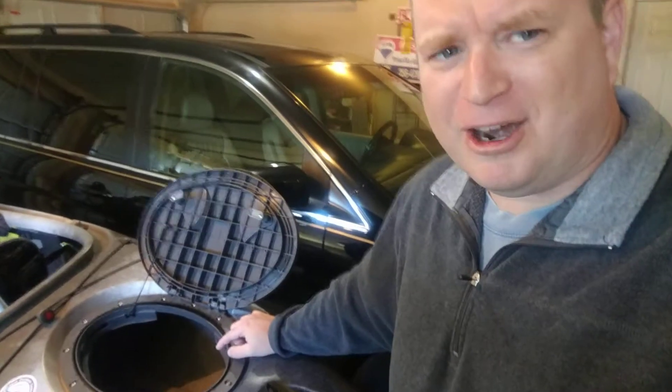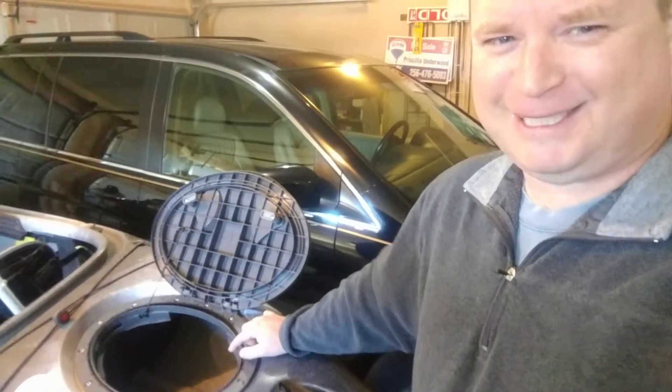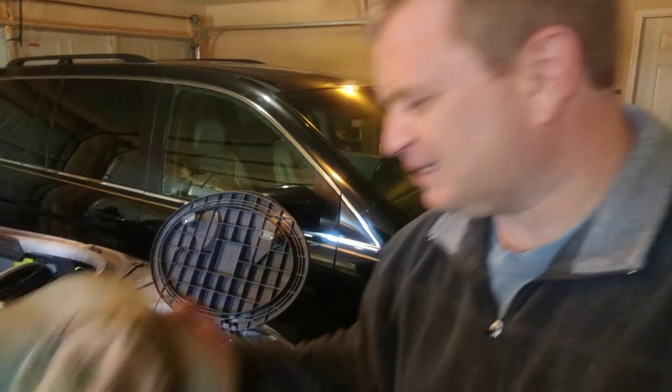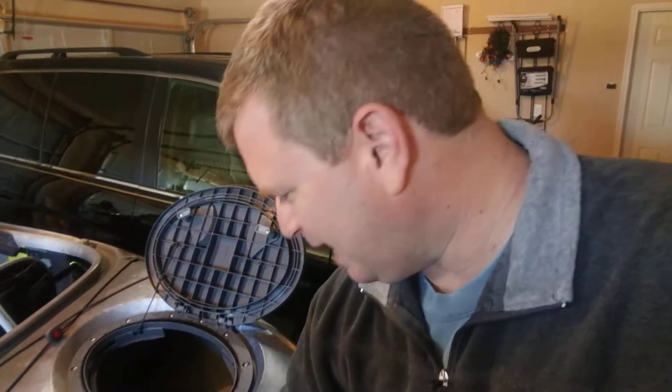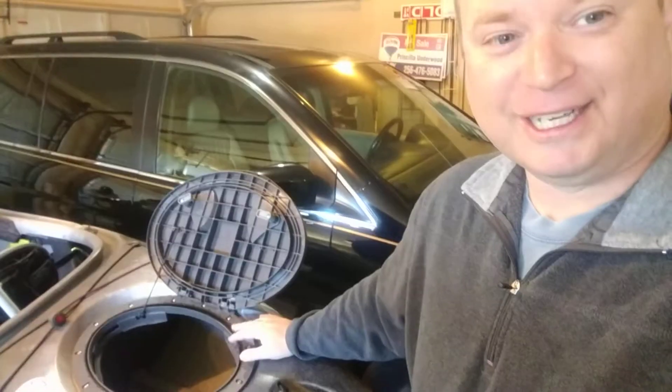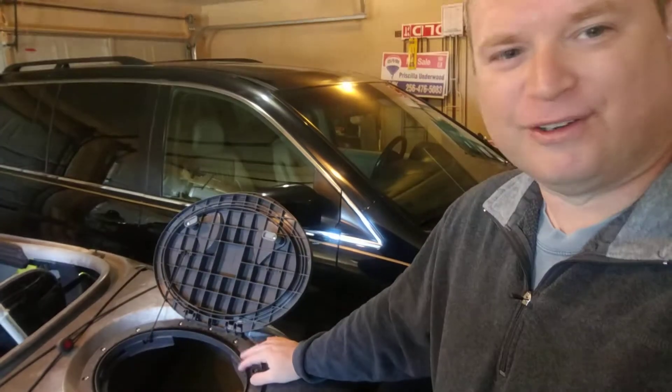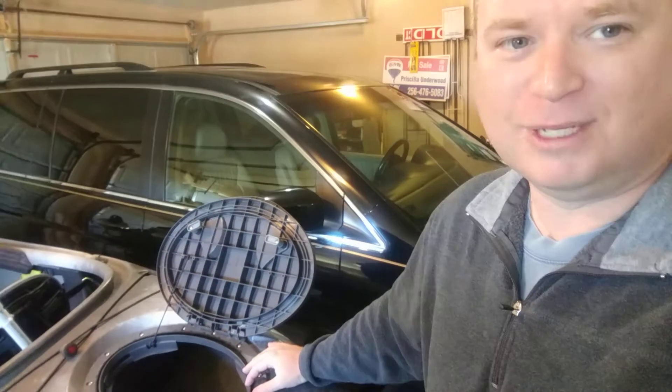It really smells bad in here. I had a pair of old dirty wet socks and this hat — this hat has seen better days. Oh man, that smells nasty. I had some stuff cooking in here that I didn't know about, so I got in there and wiped it out with some vinegar because vinegar will kill anything, and it makes barbecue taste good as well.